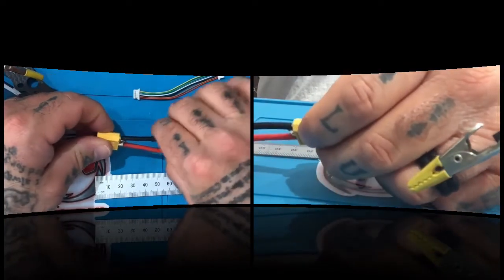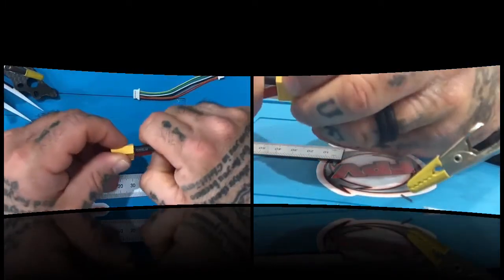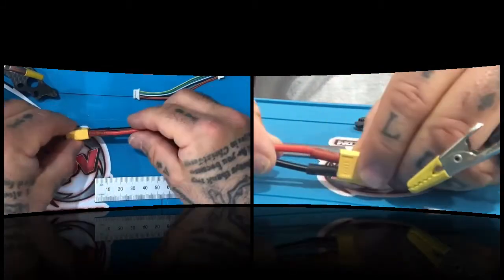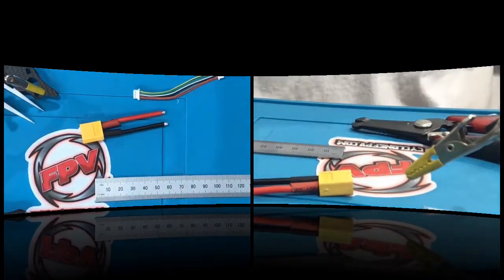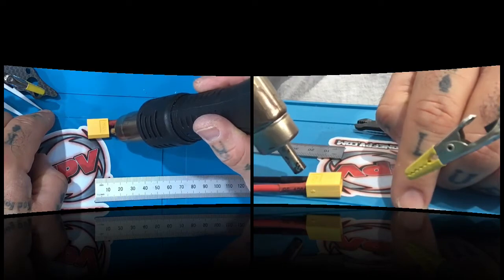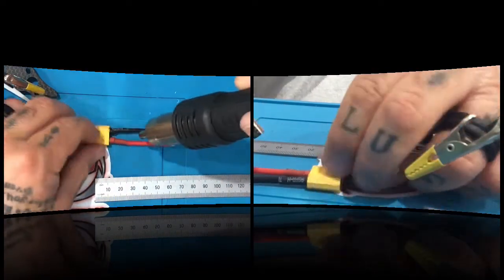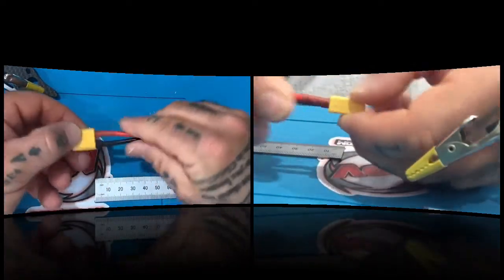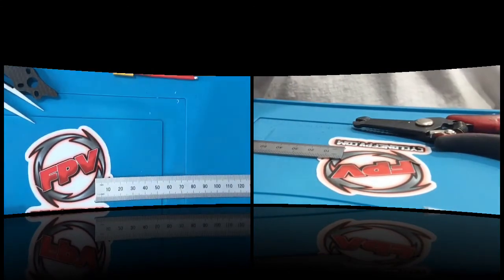Now take the heat shrink and put it over the soldering joints. Make sure it's pressed down as much as you can get. Then take your heat gun and heat these up — turn it over and heat the other side too, making sure it's all good. And you're done! That is part one of getting your ESC ready — getting this XT60 connection done. We're going to set it aside, grab the ESC, and come back for part two.